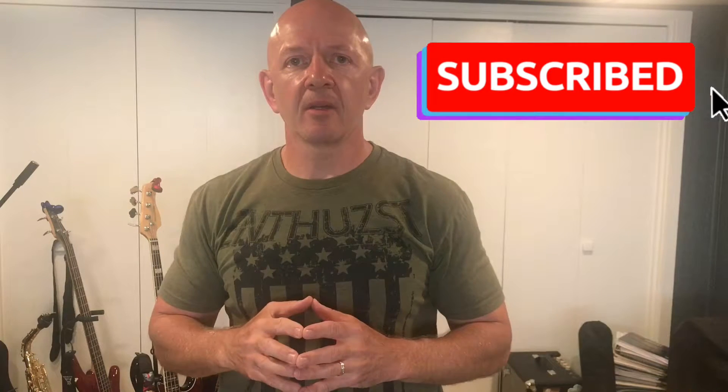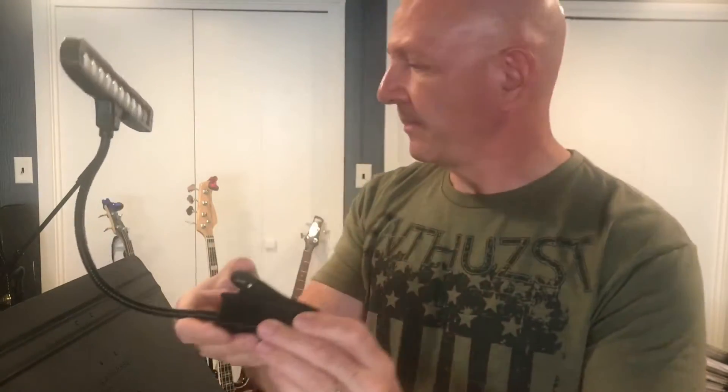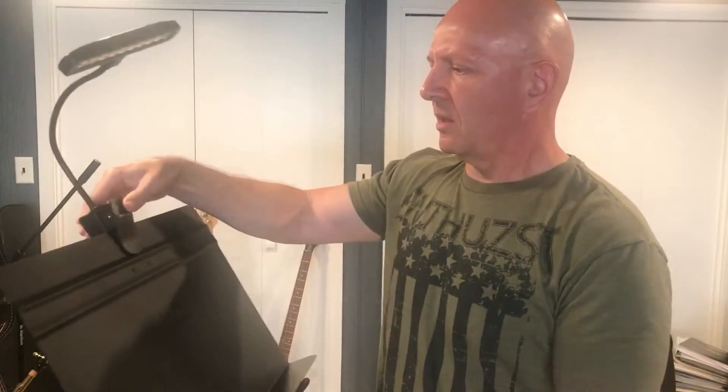Don't forget to subscribe to my channel so you're getting all of my new content. This is the Kootek 10 LED music stand light, and as I was showing you, this has a nice clamp — you can see lots of tension in that clamp. It is going to stick to whatever you put it on. I have a music stand right here and I'm just going to clip that on, and it's on there. It is not coming off.